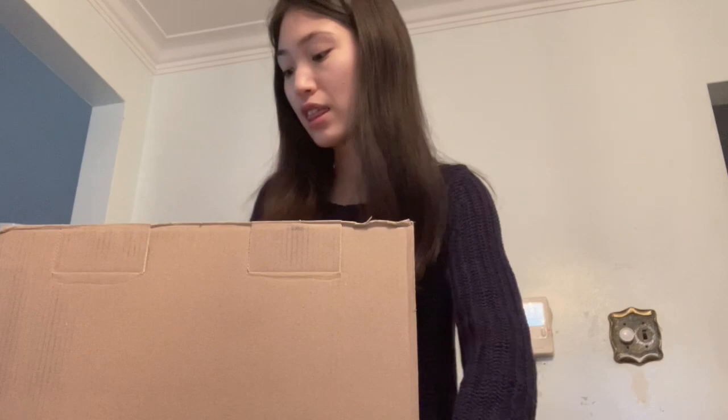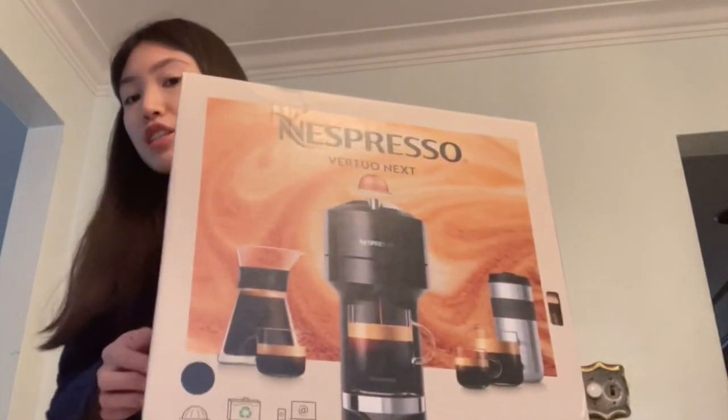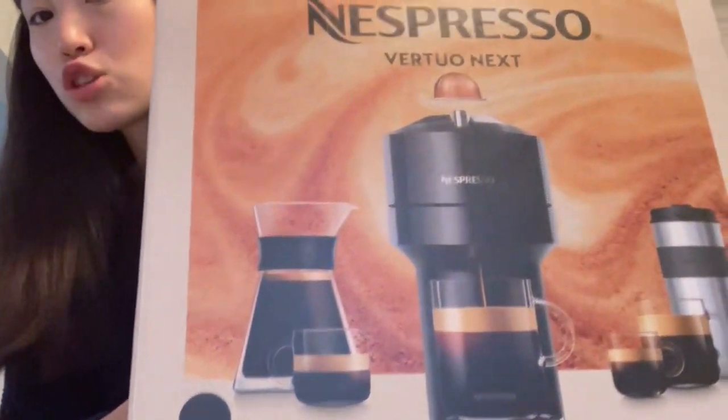I do have another Nespresso machine, but it sometimes malfunctions and only makes espressos. So I decided to upgrade with the Vertuo machine, which I'll show you momentarily. It comes in a super big box, and the shipping was incredibly quick — I ordered it two days ago and it arrived faster than Amazon Prime, which was very surprising. Once you open the box, it comes inside another big box that holds the machine.